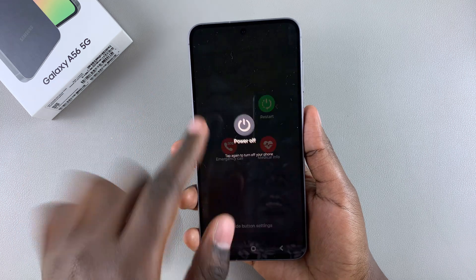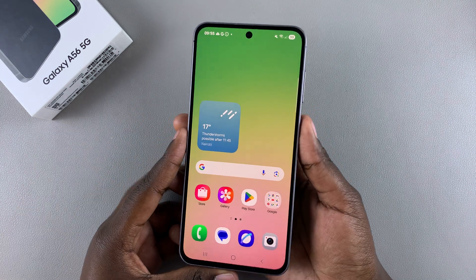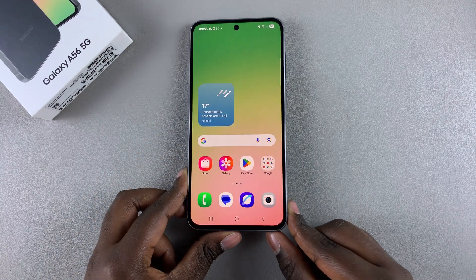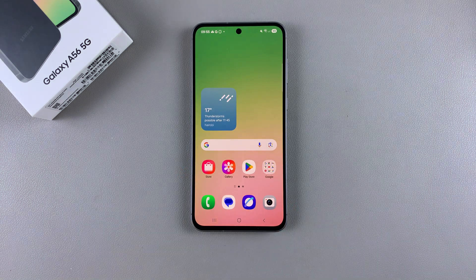Those are the different ways you can turn off your Samsung Galaxy A56. Thank you for watching. If you have any questions or comments on how you would prefer to turn off your device, leave them down below and we'll get back to you.